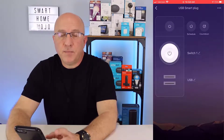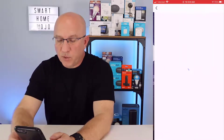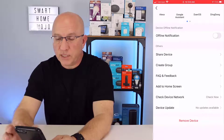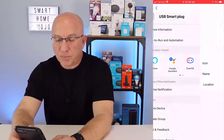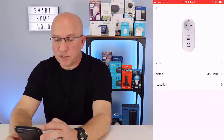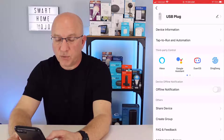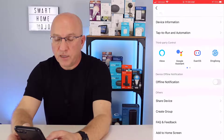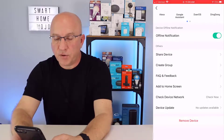Now that we're in the main settings of the plug we just set up, let me go over a few of the main settings — such as renaming, creating a schedule, and the countdown timer. In the main screen of the plug, in the upper right-hand corner there are three dots. If you tap on that, you're prompted with a number of different settings. At the top where it says USB smart plug, on the right you'll see a pencil — click on that to rename this plug. So for example, we'll name it USB plug and hit confirm, and now it becomes USB plug. The other items on this screen include third-party control for connecting to Alexa and Google Assistant, online notifications when the plug is online or offline, creating groups, device update, and more.